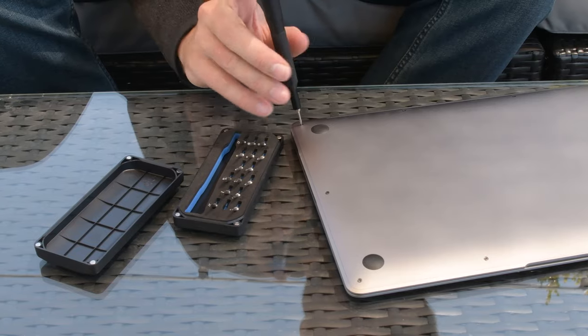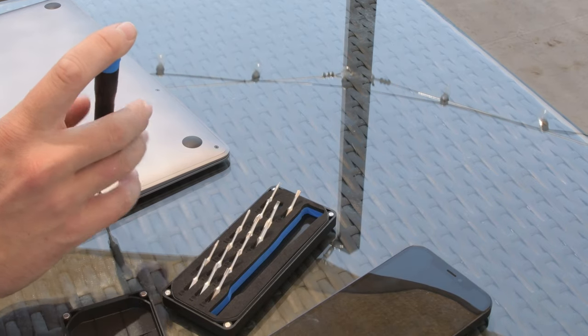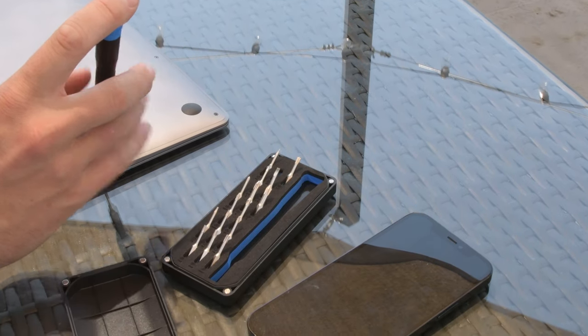Whether you're a professional fixer or you just like to tinker, having the right tools is essential for any job, no matter the size. Meet iFixit's Minnow Driver Kit. This is our tiniest kit yet. Don't believe us? Just take a look at the Minnow next to an iPhone 12 Pro.